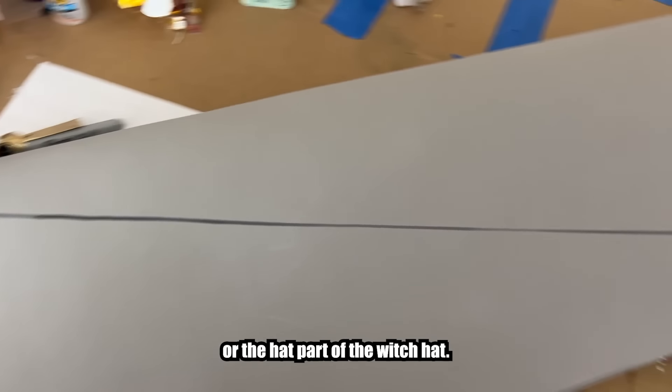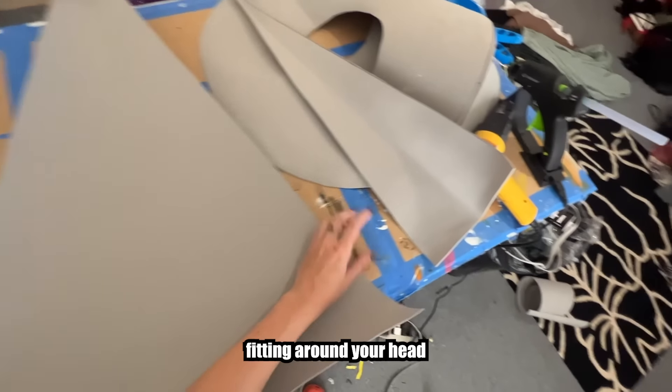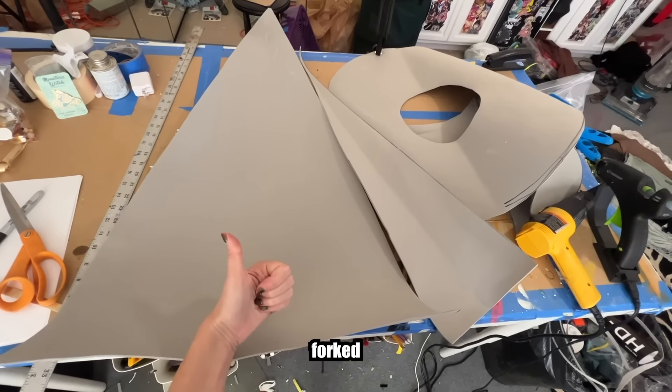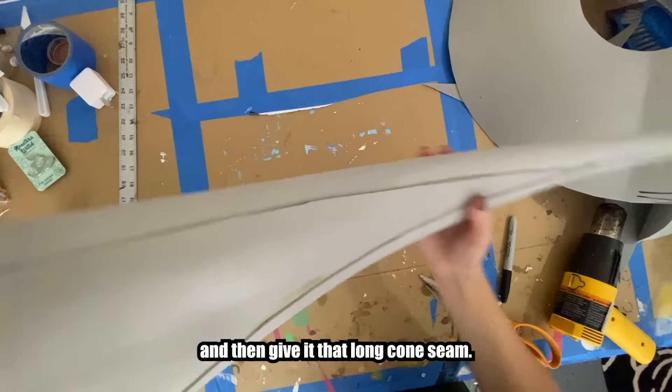Next, the cone or the hat part of the witch hat. Make yourself a long cone tube with the base fitting around your head to match the brim center circle. Use your choice of adhesive while adhering to the precautions they provide on the bottles to finalize your cone. I messed up my dimensions so I added this little extra bit. Glue it all together and then give it that long cone seam.